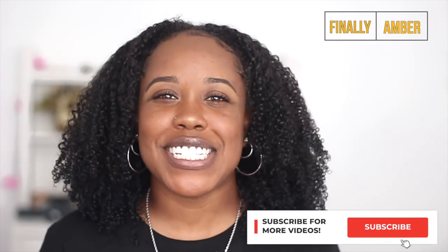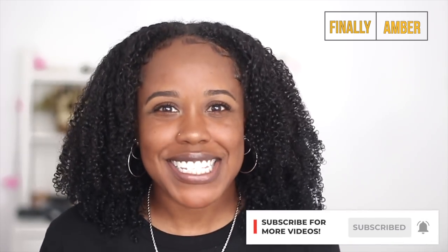What's up beautiful people? It's Shaqali Crunchy Cousin Amber and I'm back with another video. This was an increasingly highly requested video.